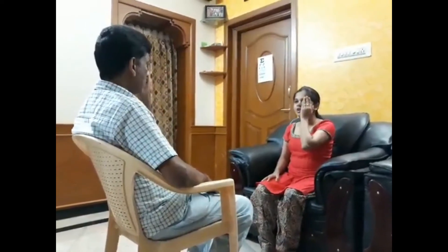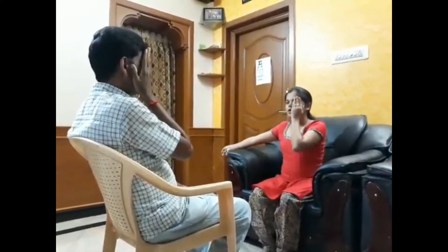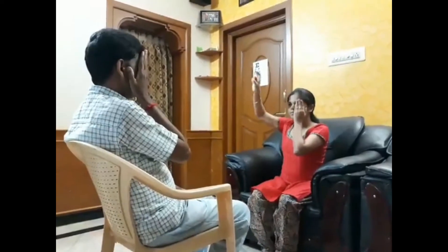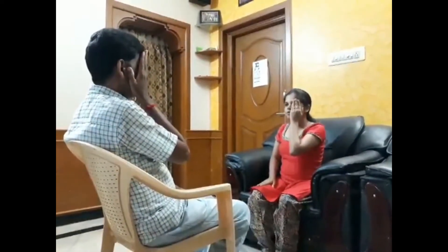Now we will check visual acuity by the static finger wiggling test. I am closing my left eye; you close your right eye. You want to say where my hands are. Now we will repeat for the opposite eye and it will continue simultaneously.